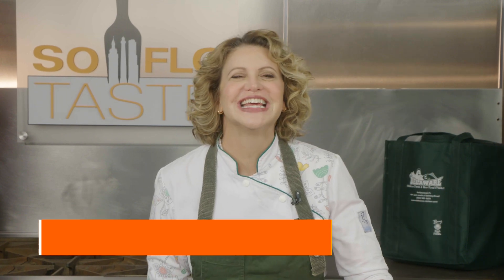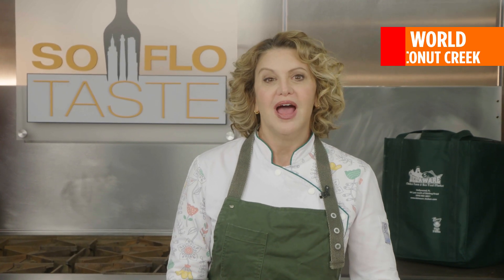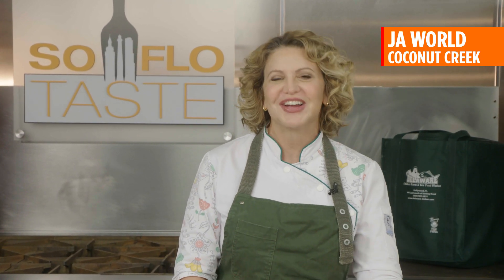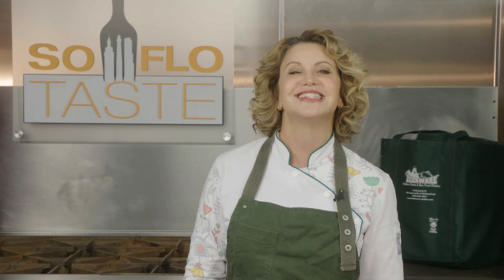Welcome to SoFlo Taste in our home kitchen here at JA World in Coconut Creek. Are you a sweet or salty snacker? A crunchy or gooey snacker? A hot or cold snacker? Well, if you're a hot, crunchy, salty snacker, don't move. And if you're not, stay there anyway because you never know what I'm up to. Today is National Popcorn Day and popcorn is on my mind and on my menu — it's the king of hot, crunchy, salty snacks. So let's get popping.